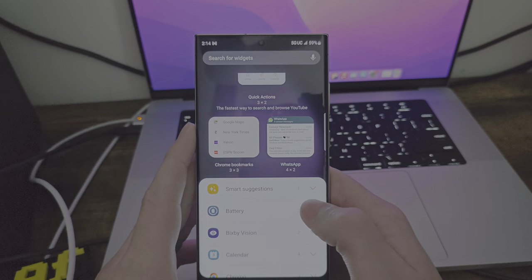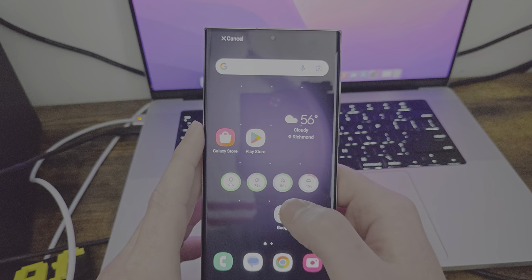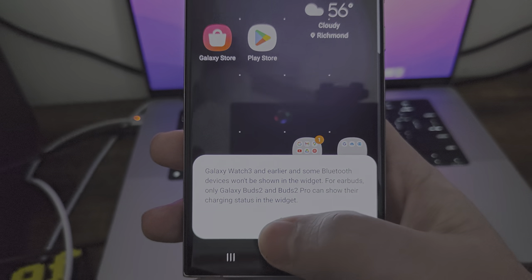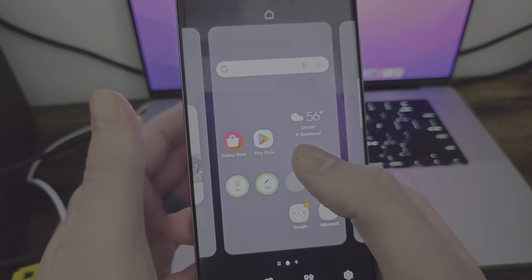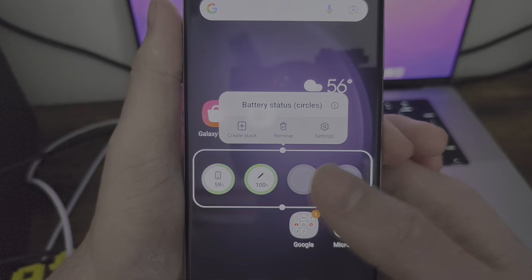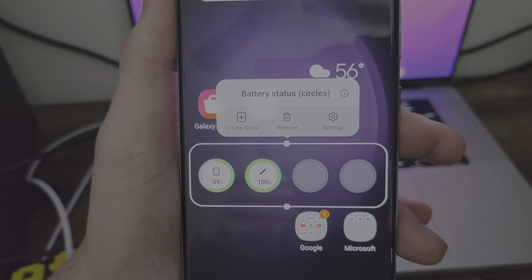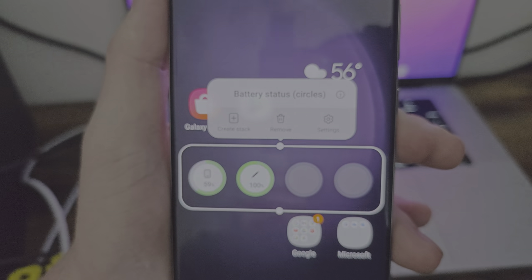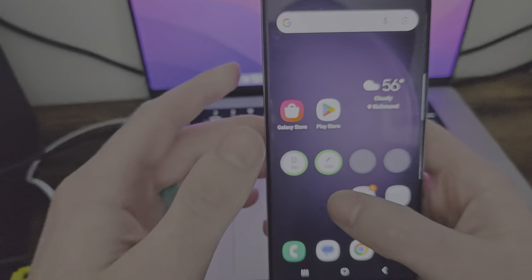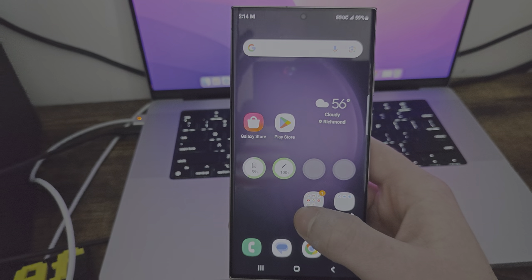You got more, you got smart suggestions, you got battery. You can go and it'll show like the pen battery, which is pretty sweet — we're going to get into the pen later. The battery widget is also going to show your watch and your buds. Having like battery circles is really cool, so you can see specifically what's going on without having to open an app — really convenient.